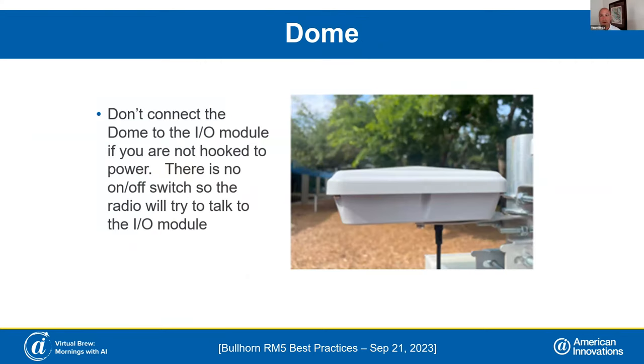Just to clarify on the power supply — that is AC and DC, correct? That is correct. Most of the time on rectifiers we're hooking up to the AC, but it can hook up to DC as well, because there are plenty of situations where you don't have AC, such as at some of the solar-powered installations.